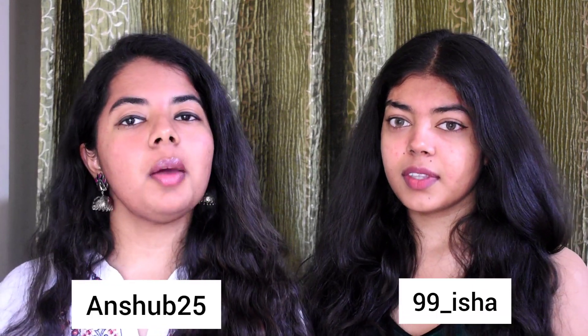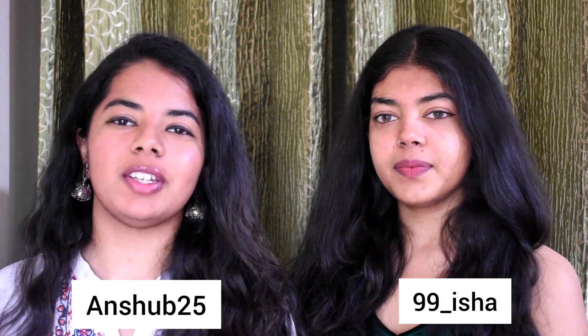Also guys, don't forget to follow us on our Instagram. My Instagram is unshubi25 and mine is 99 underscore Isha. Guys, don't forget to like, share, and subscribe to our YouTube channel. And we'll see you tomorrow. Bye!